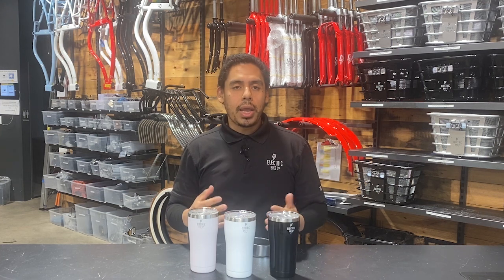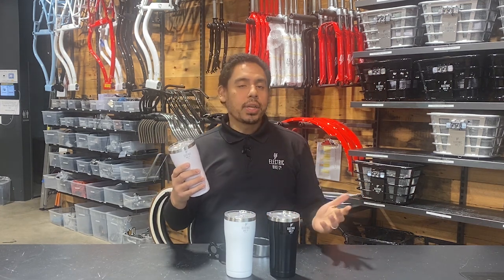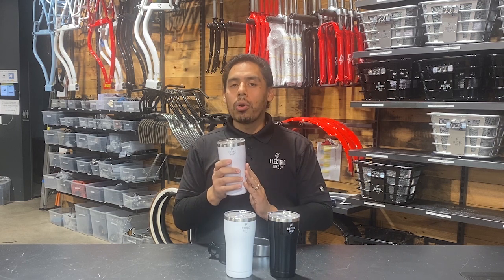These are great if you're on the road and you need something to keep yourself hydrated. Or you can use them at home for your coffee, your tea, or for your ice cold beverages. These keep your drinks hot and cold.